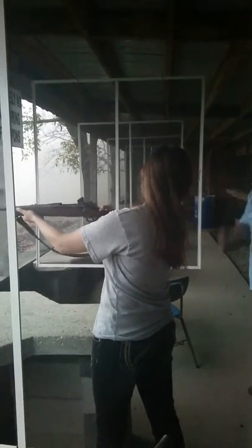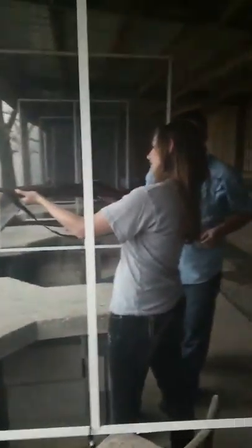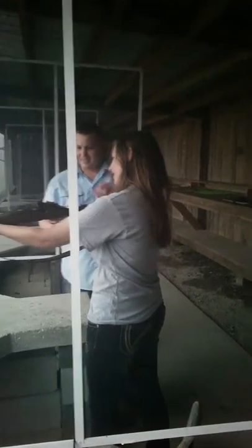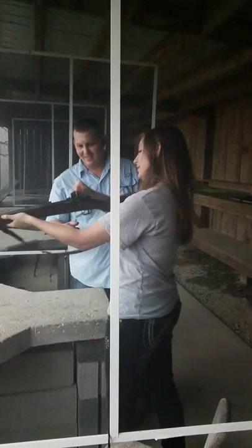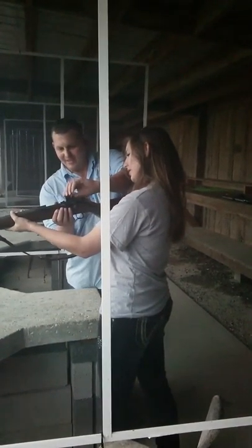Can I do it again? Rock it again. Pull it out. Pull it out — that one you have to pull out, Mary, and push back in. Pull it, push up. Try it. There you go. There you go.